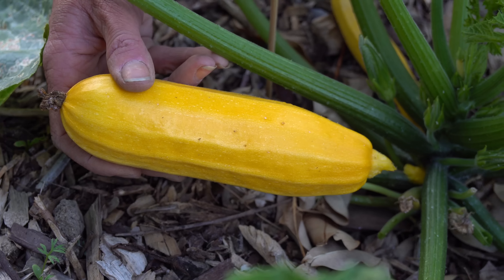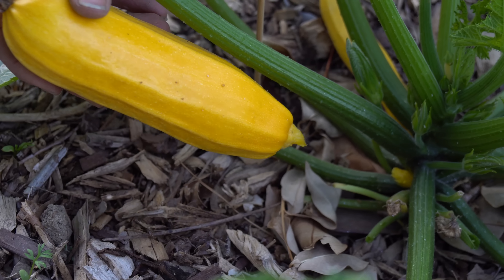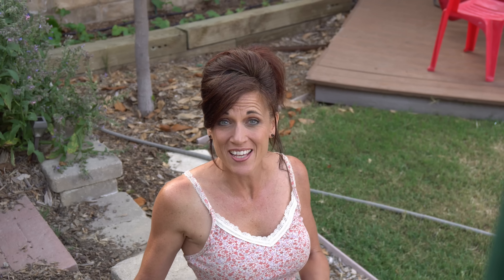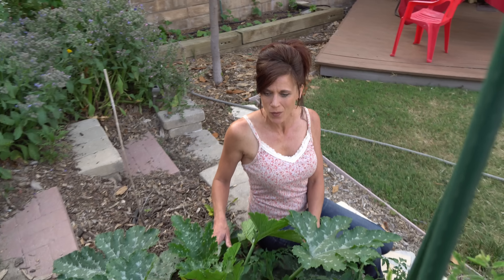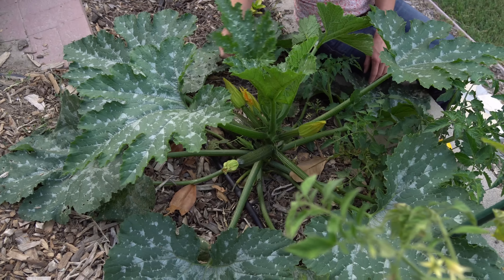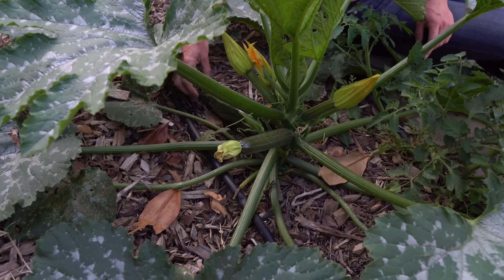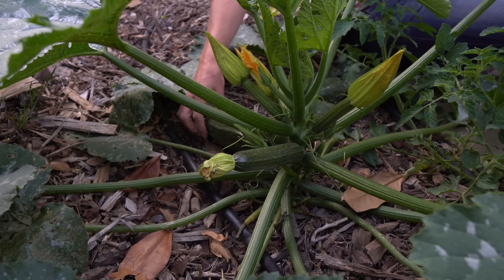When you harvest zucchini, make sure you harvest it often. Here I have a beautiful golden zucchini that is just perfect — it's a nice small size. To harvest, you simply twist it very gently and it just twists right off the stem. This is absolutely a perfect size. If I wait a couple more days it might get a little bit oversized — it's really easy to end up with those baseball-bat-size zucchinis. Now let's go to a green zucchini in another part of the garden that's ready to harvest.